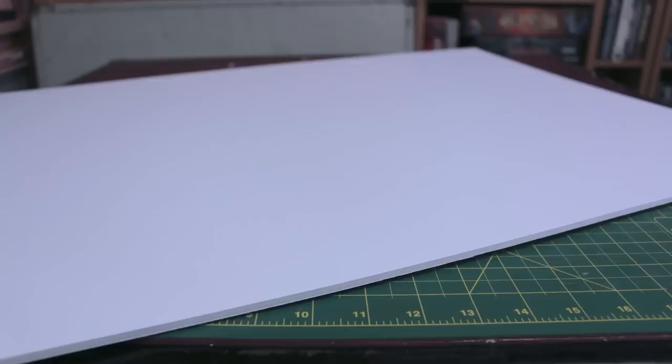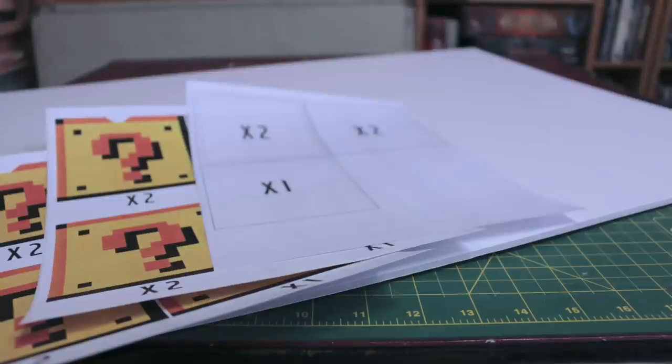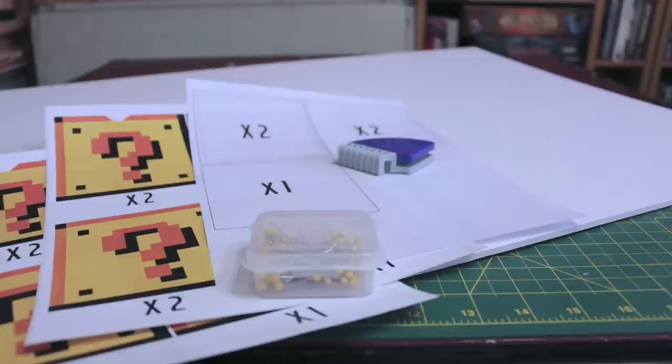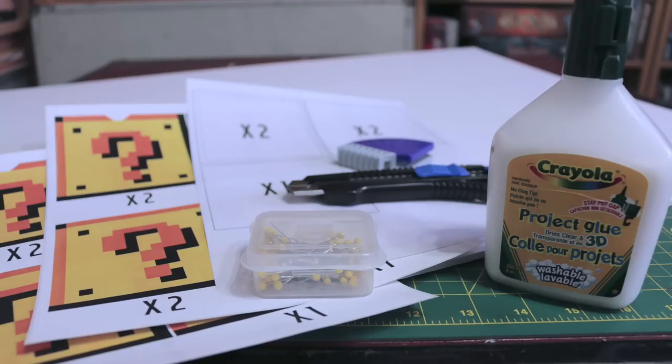You're going to need the following: 3/16 inch foam board, the pattern — make sure to print the sticker parts on sticker paper — some sewing pins, a rabbit cutter. People have asked me where to get this last time, so I'll put a link in the doobly-doo to where you can get one. A utility knife, some glue, and a straight edge — I used a ruler.